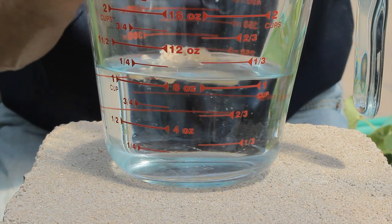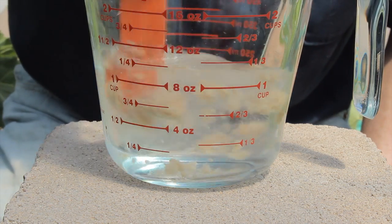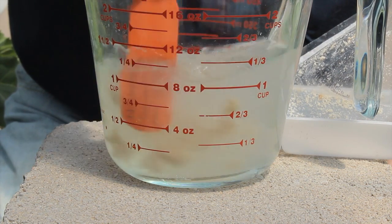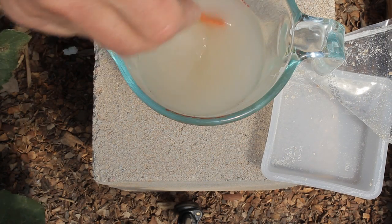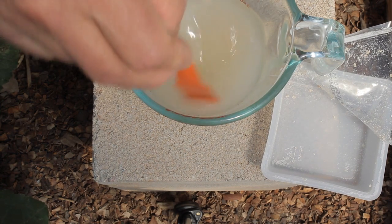Pour the entire contents into your water and mix them up. Allow your beneficial nematodes to stand in the 8 ounces of water for about 20 minutes, and occasionally stir to break up the nematodes.